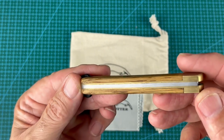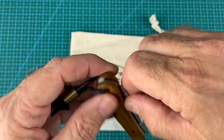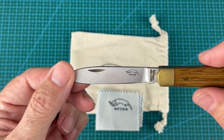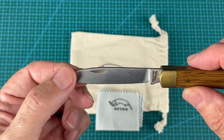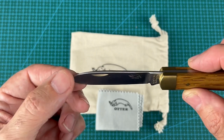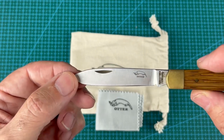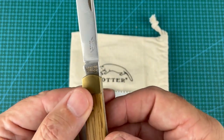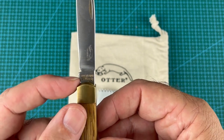It has a steel back spring and the blade has quite a strong pull on it. The blade is stainless — it's 1.4034, which I think is equivalent to an X46CR13, so high hardness and good corrosion resistance. You can see the Otter logo on it as well, and looking a bit closer you can see it's got a rust-free slip joint mechanism.